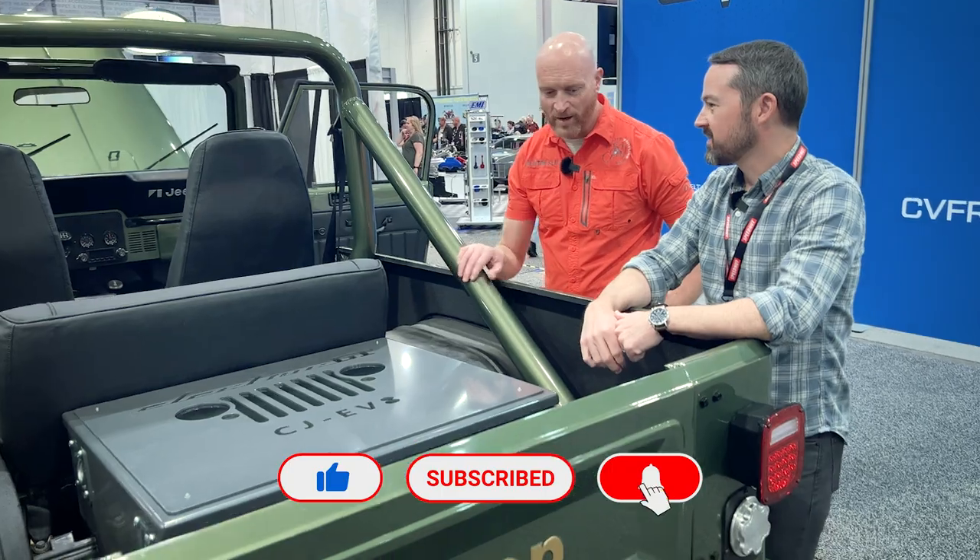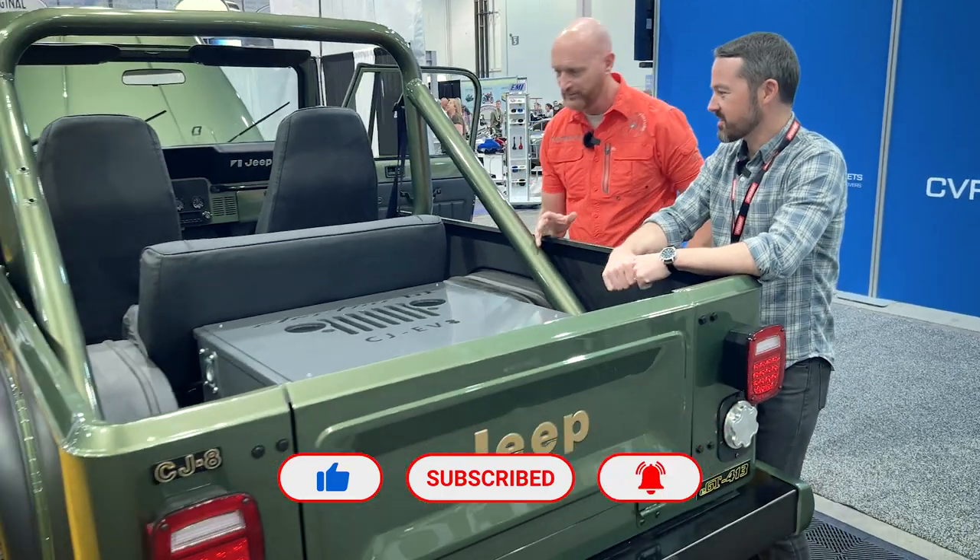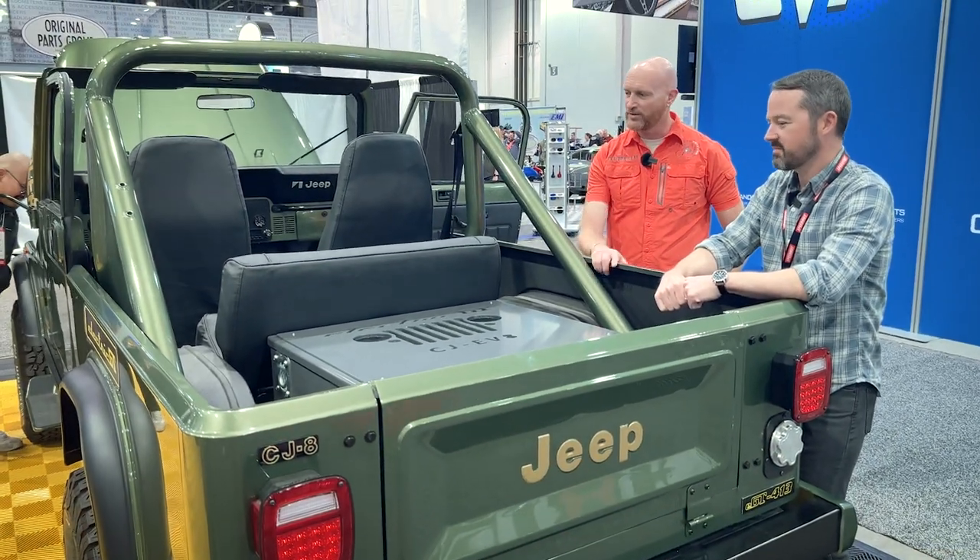This looks like the factory bar — it is the factory roll bar, factory seats. It's a really good utility setup.